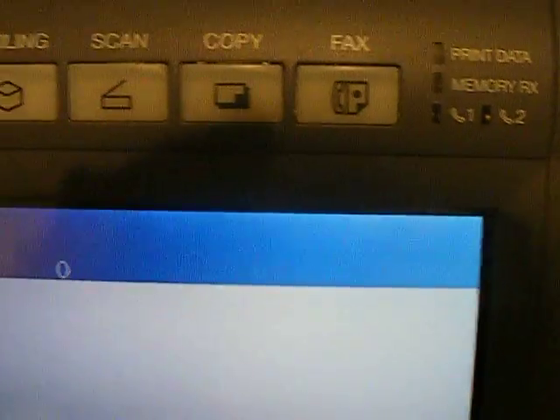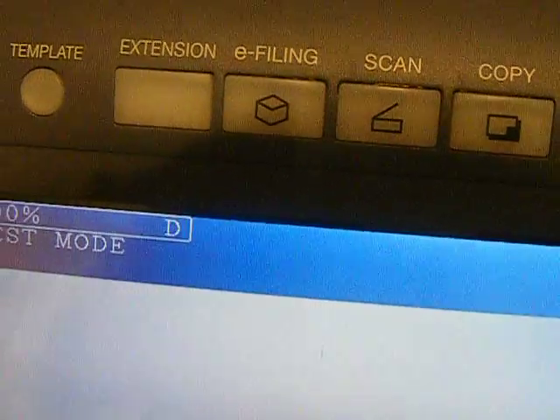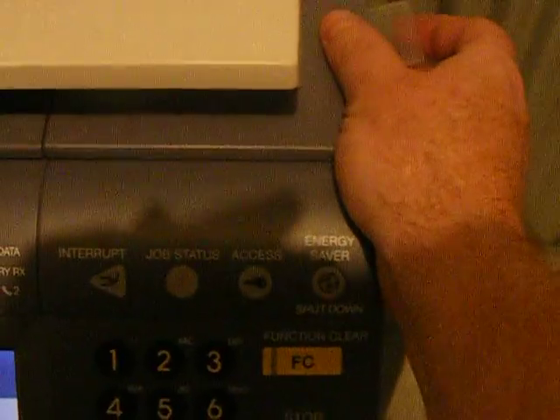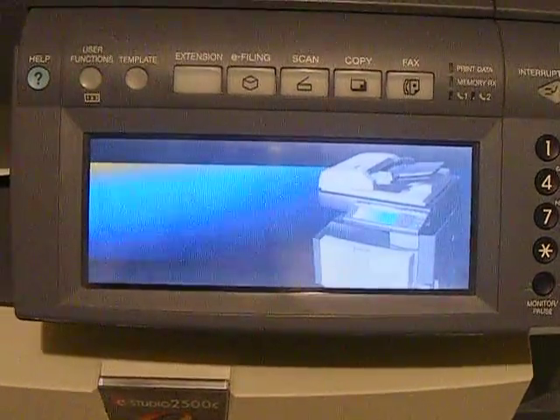So that zeroed out the error for the fuse unit — the machine's ready to go. Once you've done that, you can just press zero. Actually, just turn it off and on again — it's the simplest. So turn it off and back on again, and then it would have reset the fuse error count.